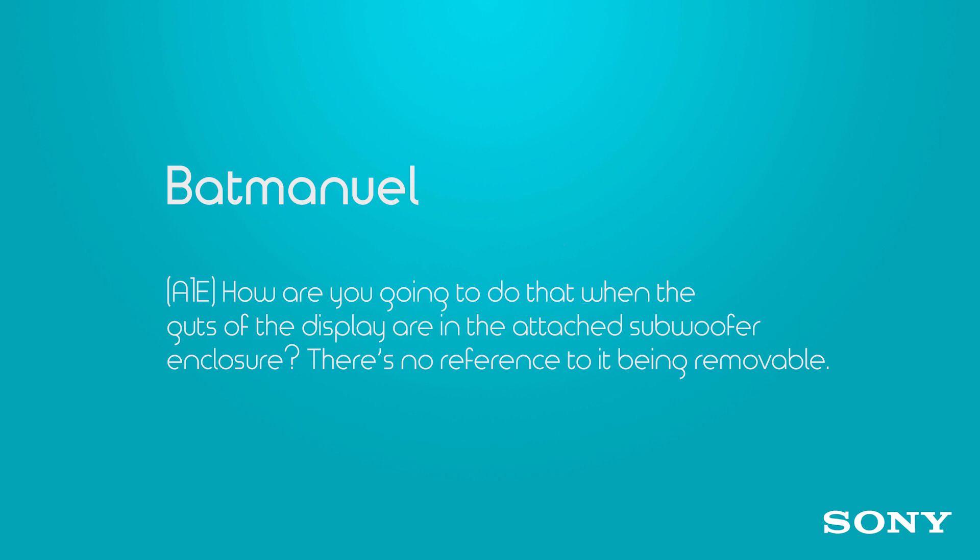Batman Well asks about the A1E: since all the components, I/O, and processors are in the easel, when it's mounted on a wall and the easel is collapsed, is it going to stick out really far? There's no reference to the easel being removable, but when you mount the A1E to a wall it's actually going to sit as flush to the wall as almost every other OLED or LCD TV out there — except this time the whole screen can be your speaker.